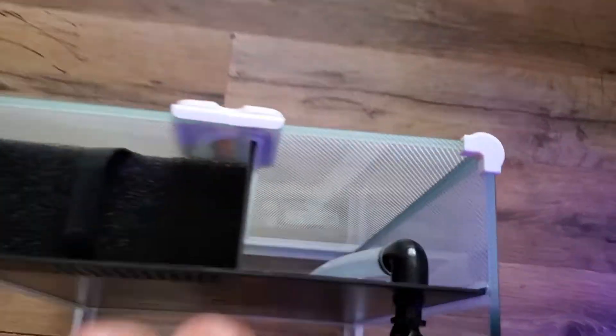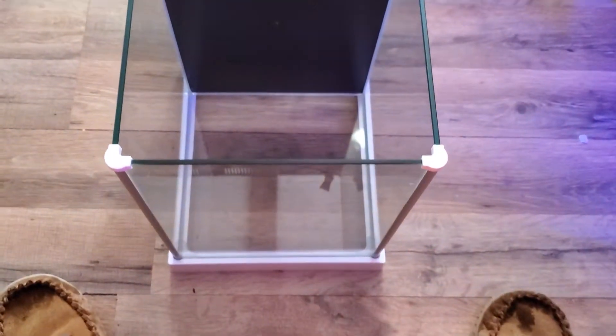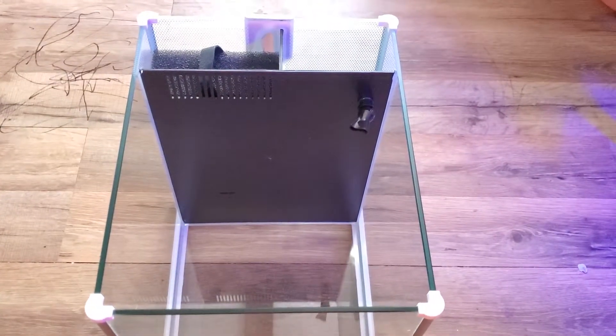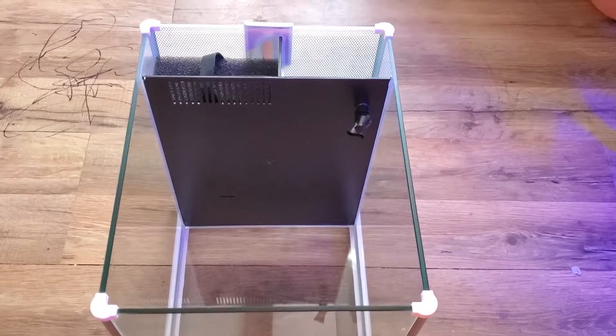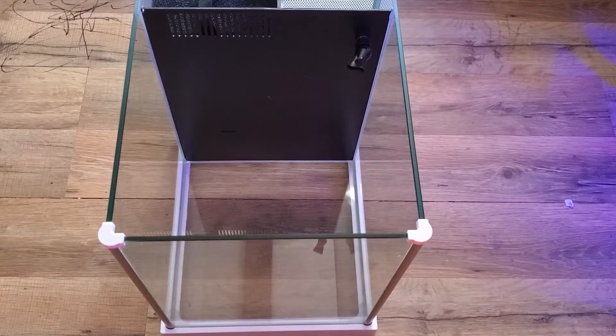Before you put this on I would recommend putting the pump on first obviously, but you know, just enough for demonstration. So I'm going to give this a cleaning and fill up some water and show you what it looks like. Alright, catch me in the next video guys.